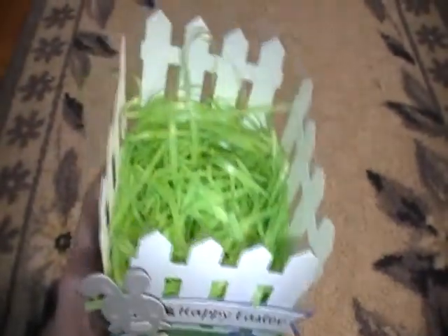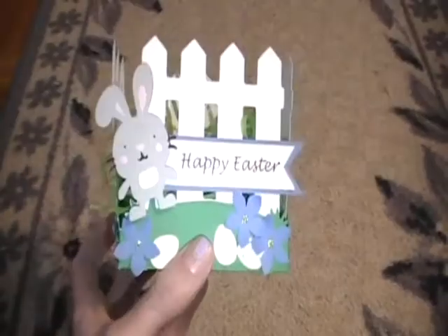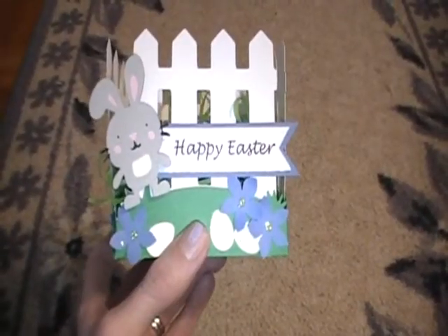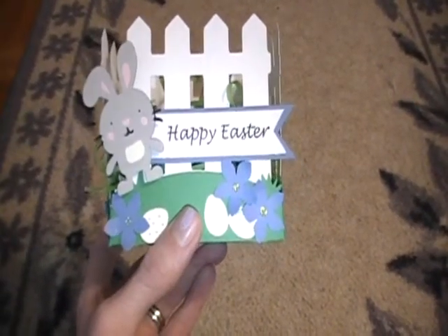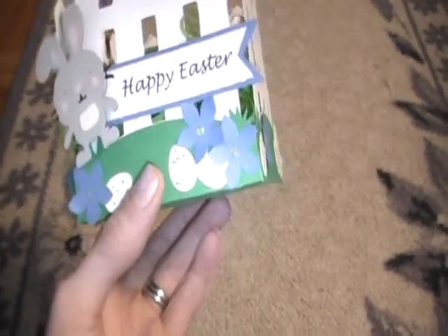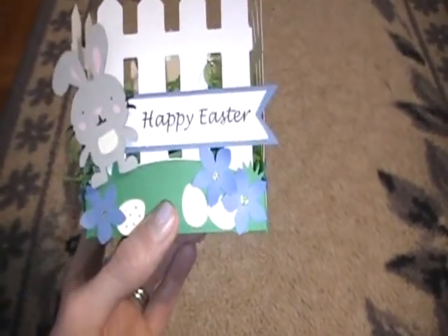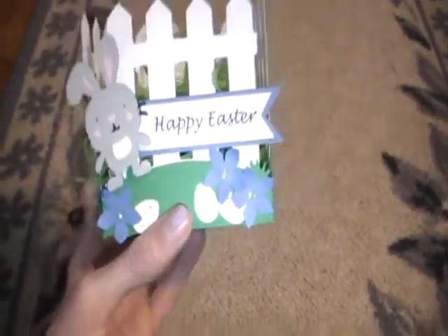I've made this for my husband. I'm going to put his Easter bunny in it. It's a box cut from the Cricut cartridge Wrap It Up. The little bunny on the front is cut from Create a Critter. The flowers are punched out with a Martha Stewart punch, and I've added some yellow glitter in the middle. The little eggs are from the Doodle Charms cartridge and I've decorated them with a gel pen.